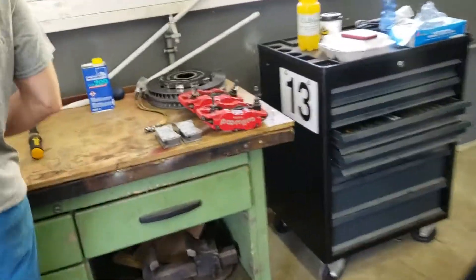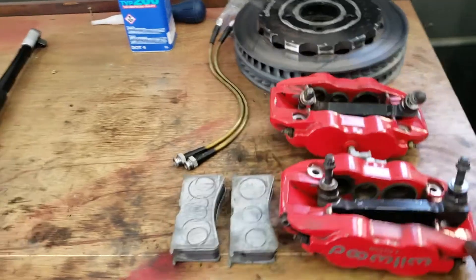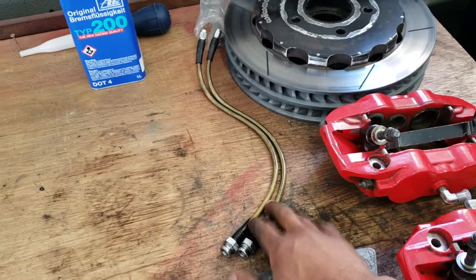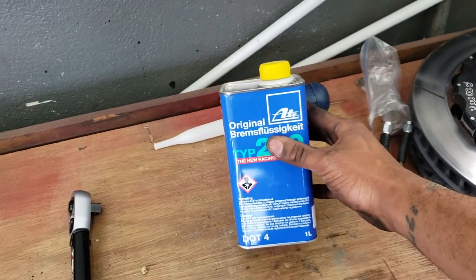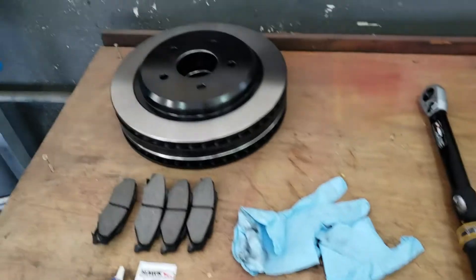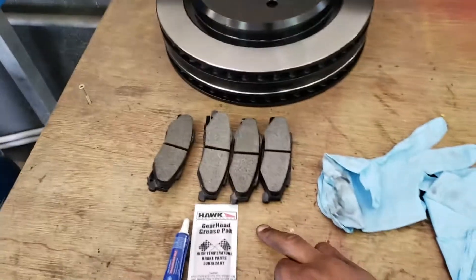So that's what we're gonna be doing today. On the front I got the Wilwood Super Light big brake kit — six pistons all around. I'm gonna be running the Hawk ST43 brake pads. I got the stainless steel lines with rubber cover, and for brake fluid I'm running ATE Type 200 racing quality brake fluid. For the rear, I'm just gonna replace with OEM rear rotors and Hawk HP Plus pads.